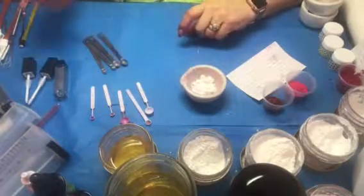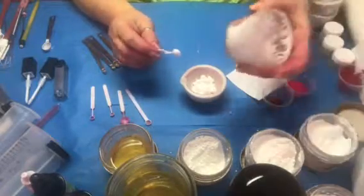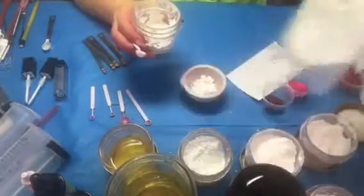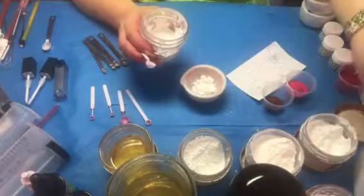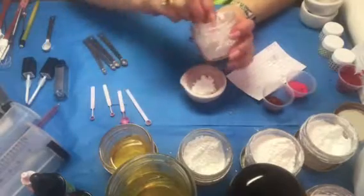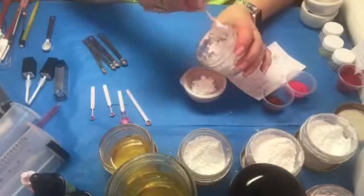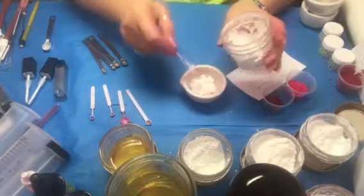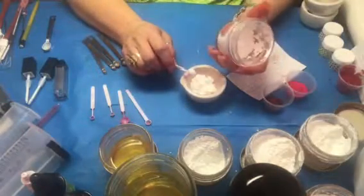The next thing I'm going to put in is three large scoops of titanium dioxide — this is oil-dispersed titanium dioxide. It comes in six gram or one ounce packages. Three large scoops is what I use. This makes up part of the color, but you can also use it for lightening a color because it makes the lipstick opaque so it's not see-through.